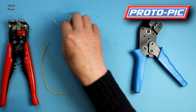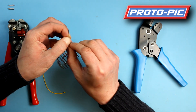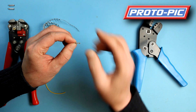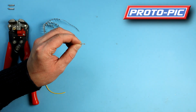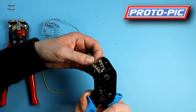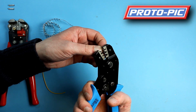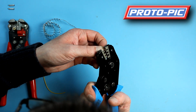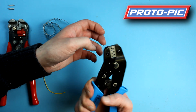Next, you want to take your crimp pin. To remove these, you rock them back and forth like that until they come away. You want to hold it at this end, then take your tool and offer it up just like that. You want to have it recessed by around about 1mm, then 1, 2, 3 clicks just to hold it.